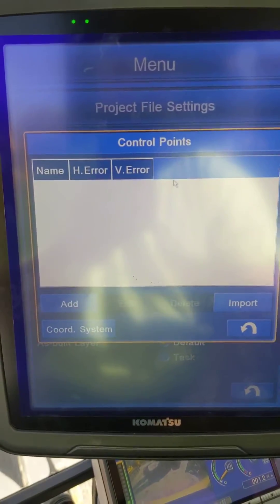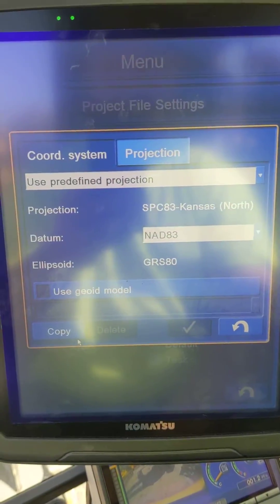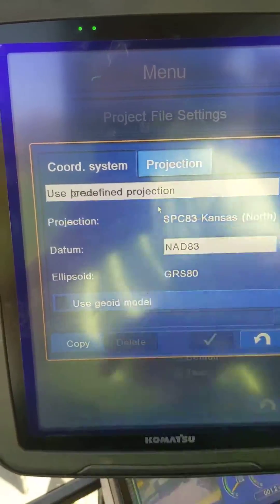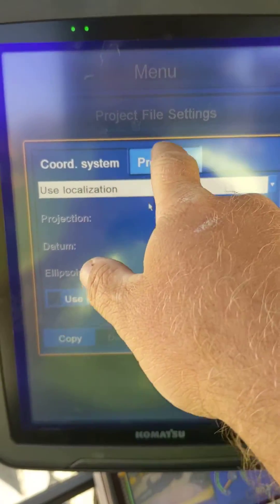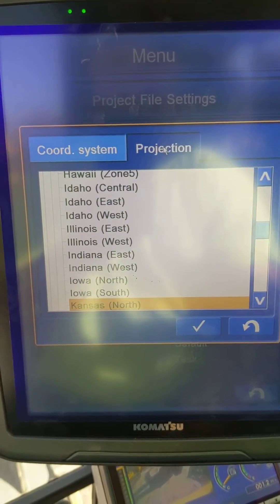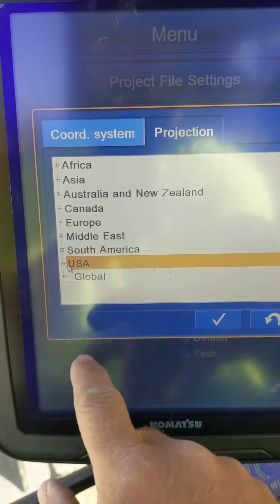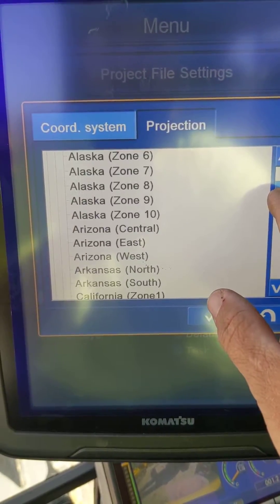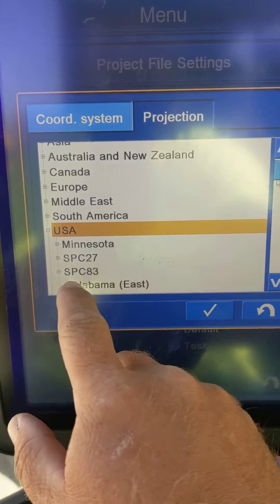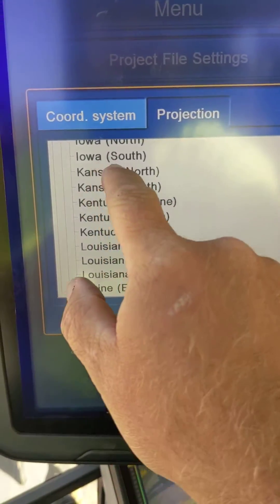You can see we don't have any control or anything out here, but if I wanted to get to a coordinate system I'd come down here to the left. I've actually already got it set up — normally it would be on Use Localization. To set it up, you come into your Projection and I'd click on where I'm at — Kansas North. So I've got USA, then SPC 83, then Kansas North.